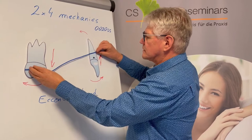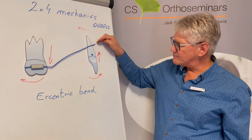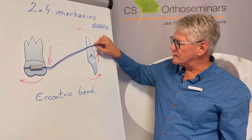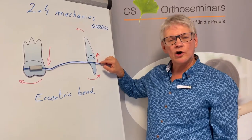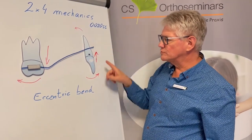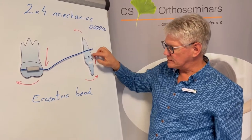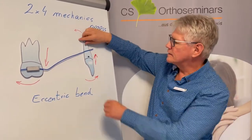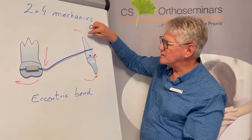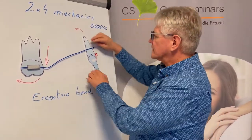You see that the anterior part — the long lever arm — the wire is positioned apically of the center of resistance. When I insert the wire here, the long lever arm will intrude the anterior teeth. And as the bracket is positioned labial of the center of resistance, the anterior teeth will intrude and procline, and may make a slight lingual root torque.